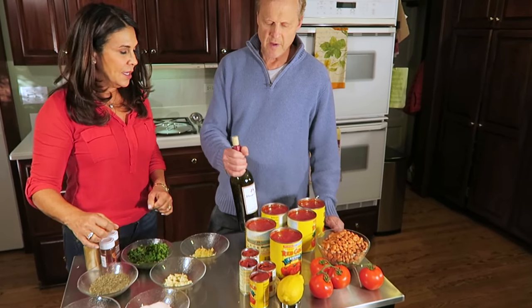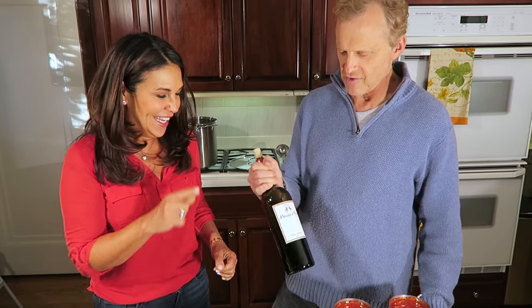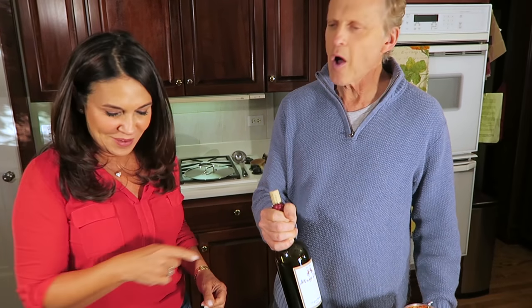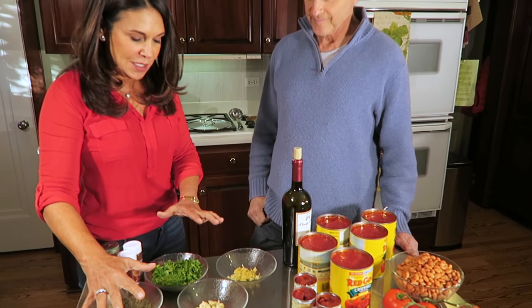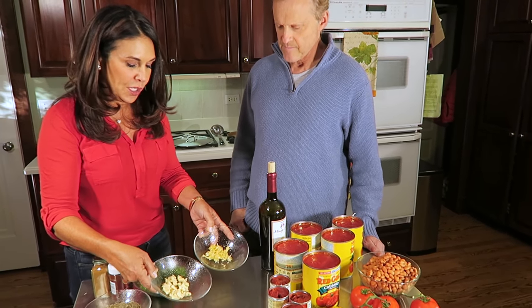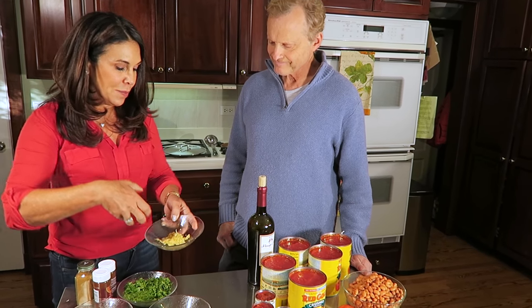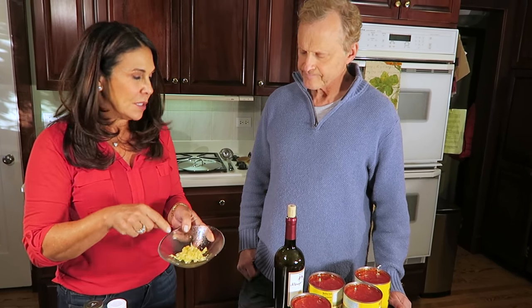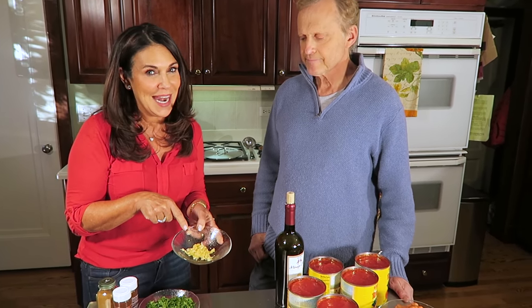Is this wine for me to drink while I'm watching you make this, or are we using it for something else? We're going to use that now, actually. So we're going to add the spices, and notice that we have garlic here twice. This we're going to add right now — the garlic that has been minced. This is going to be the raw garlic, the secret ingredient that makes this very Latino.